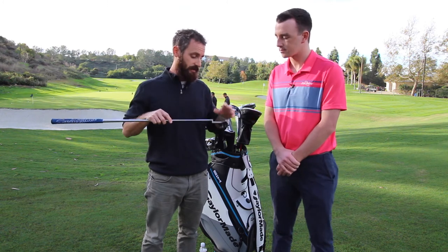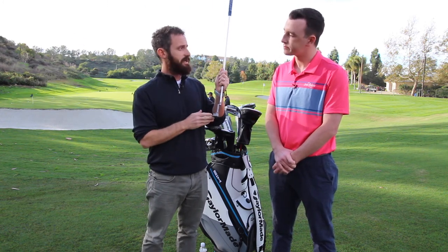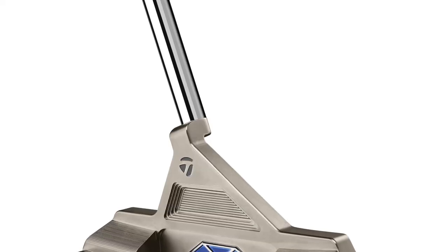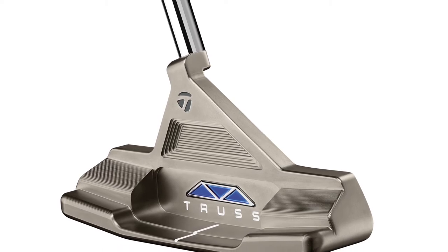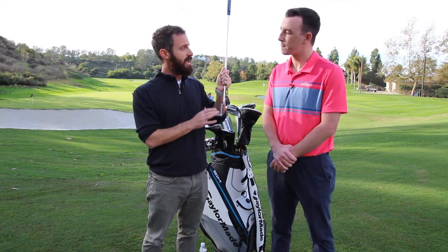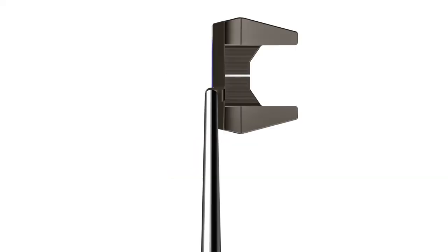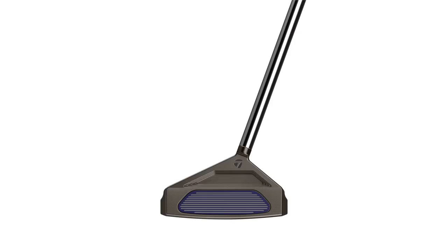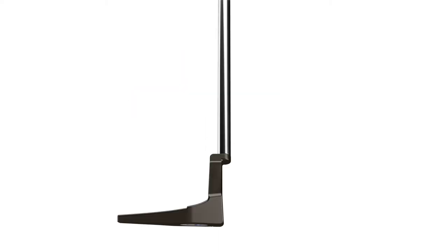What we're not touching on is we make a centre-shafted version of this as well. If you can get into the centre-shafted version versus a one-contact-point TP putter, it's 80% more stable — 80% less twist with the centre-shafted truss. These heel-shafted ones are more like 60% — all based on the feel, look, and emotion that you like. It's a very emotional category, so looks are important, but if you can get into the mallet version, centre-shafted, you're going to see huge benefits.